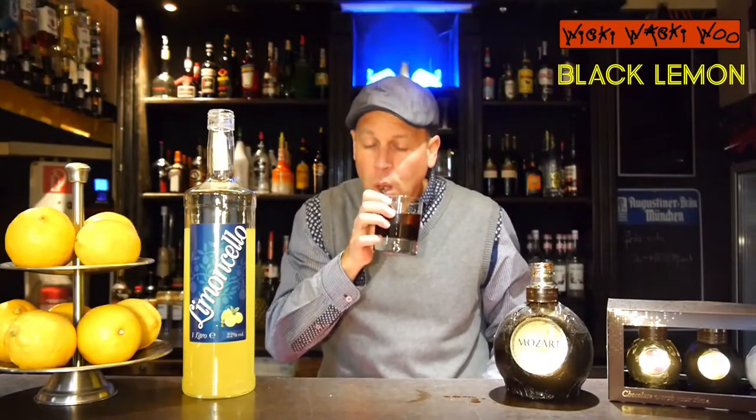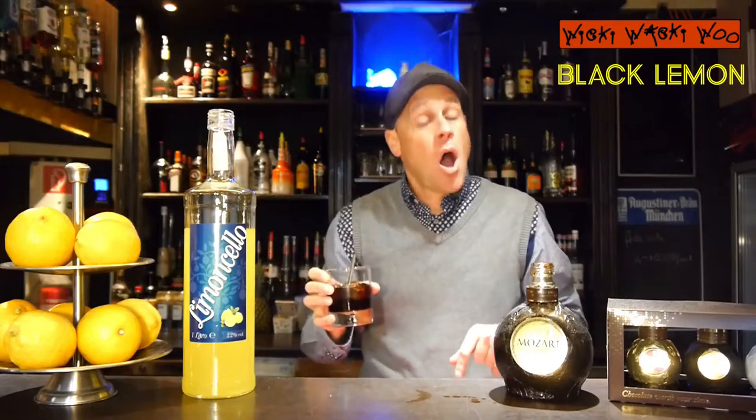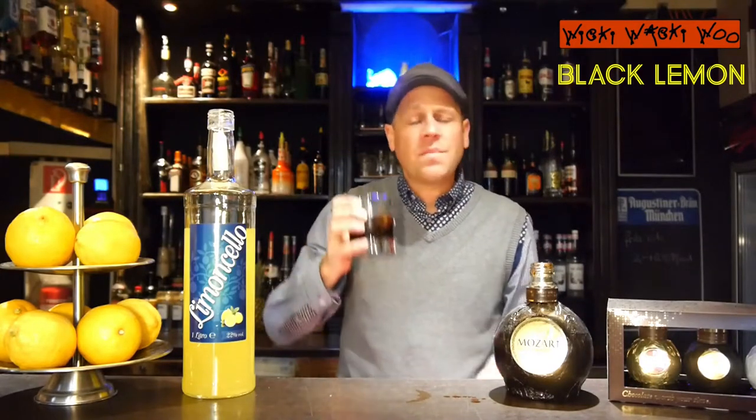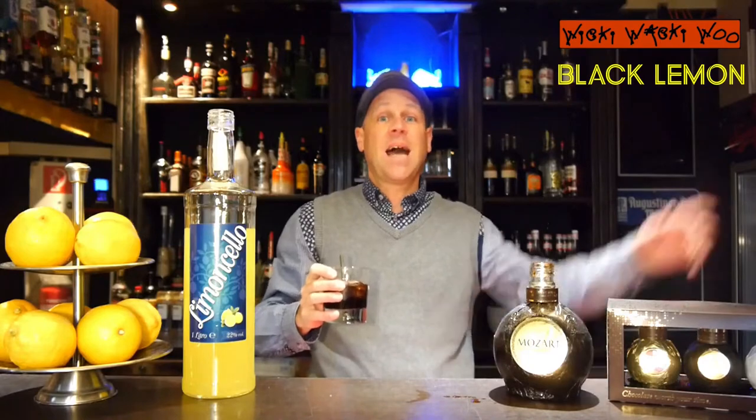I will now taste it. Wow, this is delicious! You can smell a little bit of the dark chocolate and a little bit of the lemon. I think this is a very great cocktail. And if you like it and if you need more cocktail recipes with video, please subscribe to my channel. Goodbye!